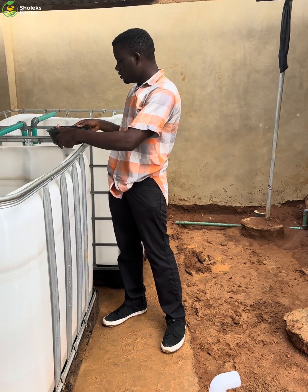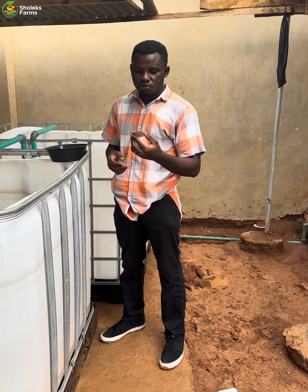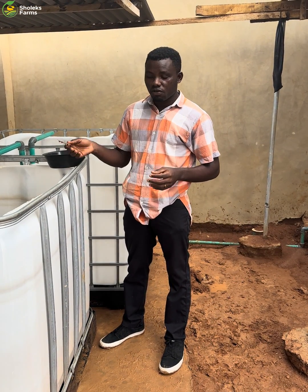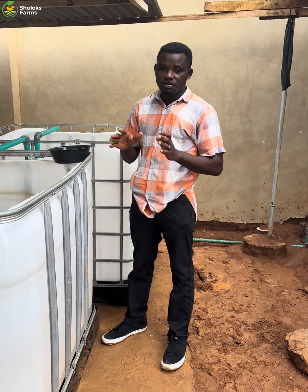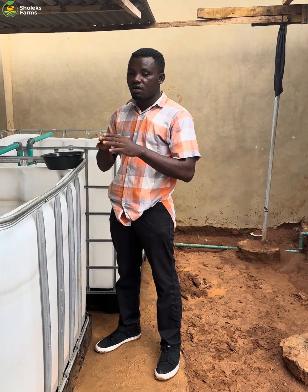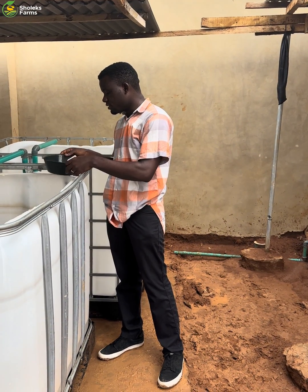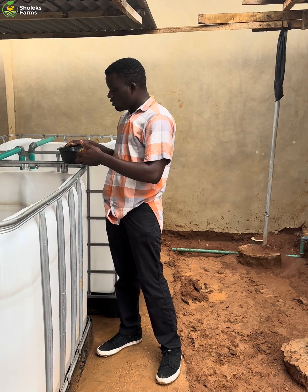I'll be showing you how to use the red and yellow capsule, the tetracycline, as a preventive measure for your catfish. These catfish are not dying, there's nothing wrong with them — you just want to prevent them from any disease or infection. So this is one card of the tetracycline.